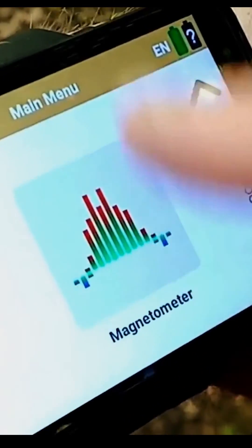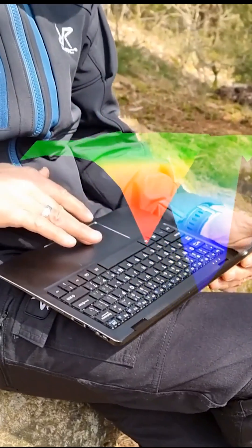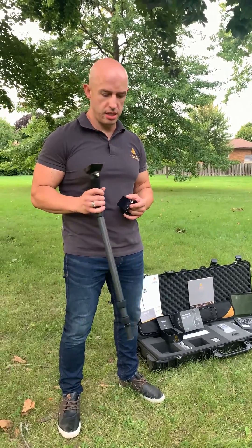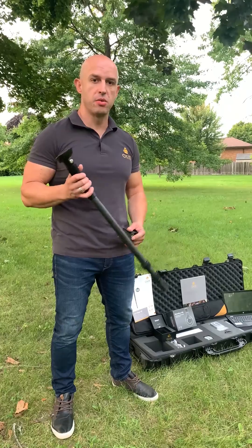Then when you get your scans done, you can easily transfer everything to the laptop where you can find the Visualizer 3D software, where you can analyze and see all the images in 3D, check the depth, and see what you have found.